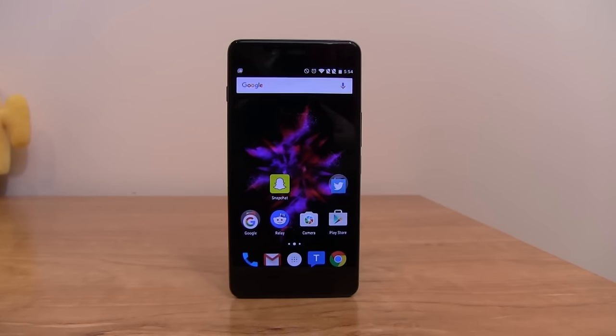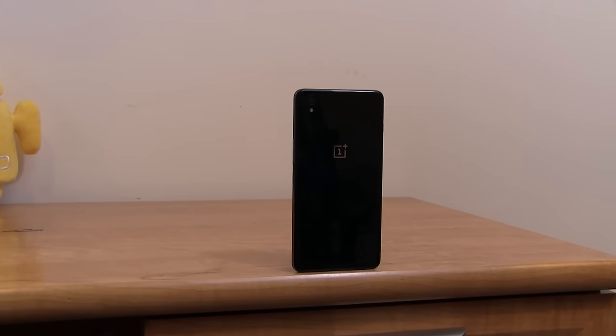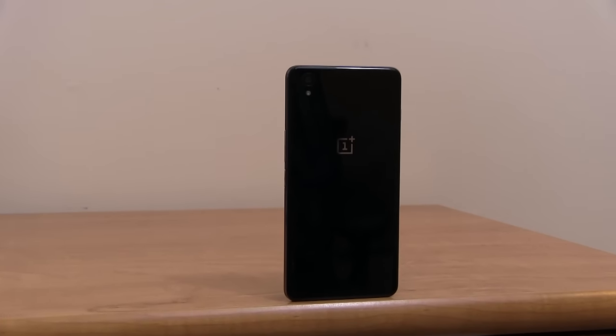It's also important to note the OnePlus X lacks band 12 and 17 LTE coverage, which means that you won't be able to use AT&T or T-Mobile's 700 megahertz spectrum. I used T-Mobile throughout and had no issues with 4G connectivity, just because I live in Chicago, which has great T-Mobile coverage.